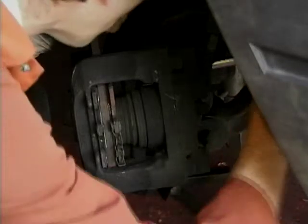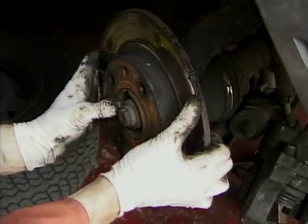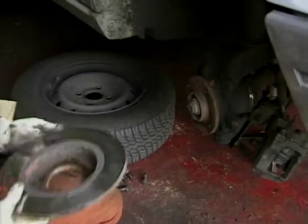The caliper is held on with two bolts that we've freed off around the back. Just get the second one off and then it will fall away in our hands. Then the disc just pops away cleanly.